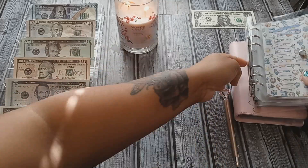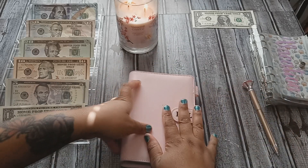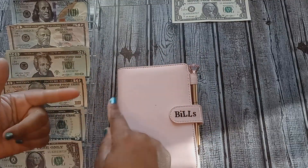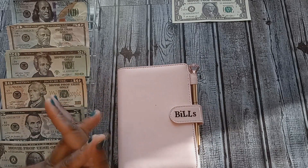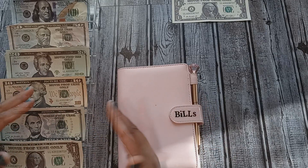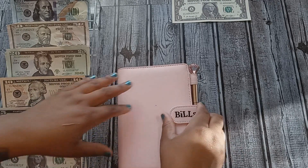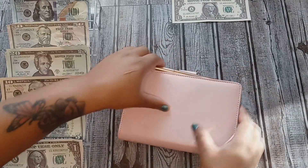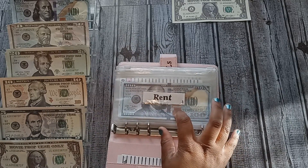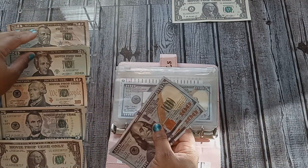Next we're going to be stuffing bills, going in order of priority. This is an edit — that's why the angle has changed; I realized while editing that I didn't press record earlier. But we're going to stuff my bills next. There are just a few I need to stuff, one of them being rent, which will be getting $240 — two hundreds and two twenties.